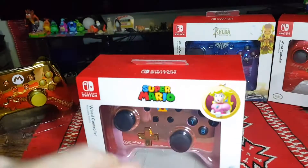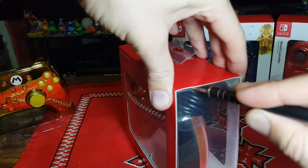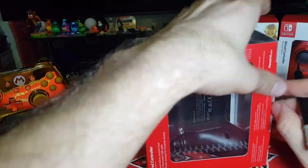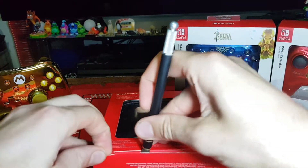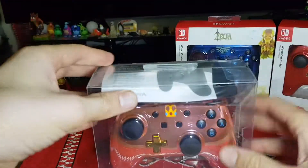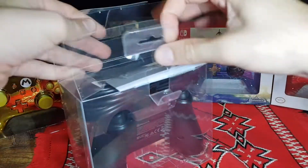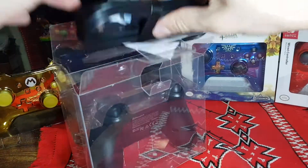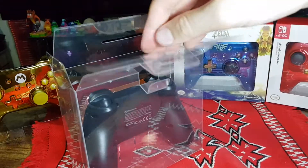Now let's do the Peach controller - it's in a nice pink. Slice all of the tape, carefully open it up, pop the tabs out, and then we want to pop out the back. So once again: cleaning cloth, instruction manual, and cord. And we pull out the controller itself.